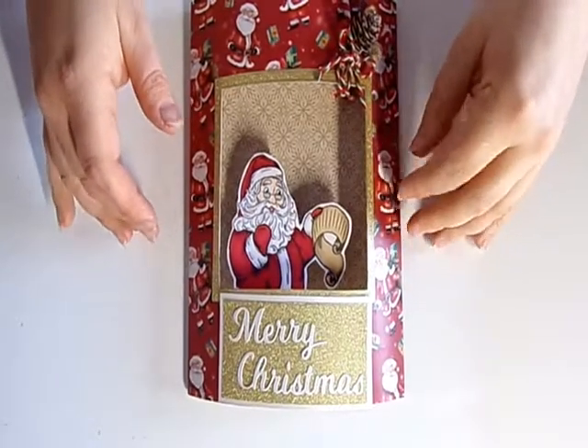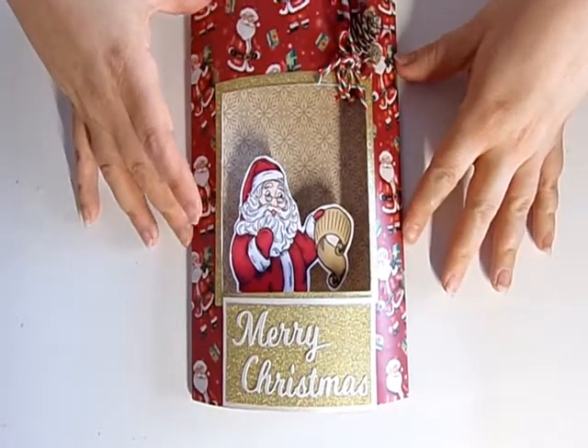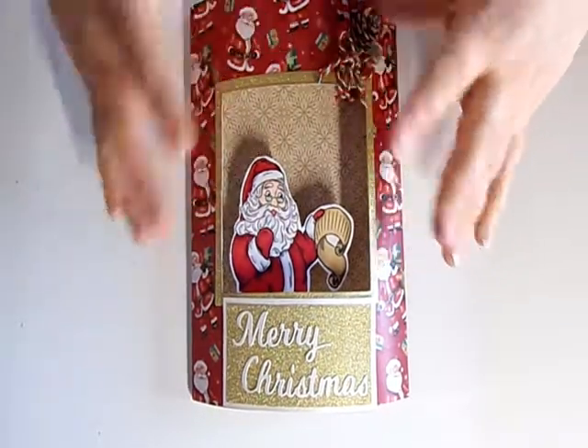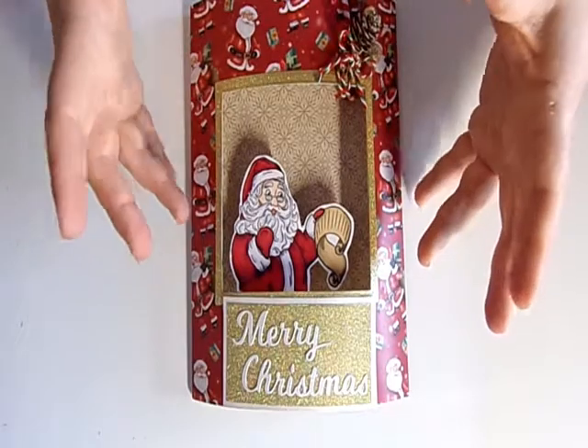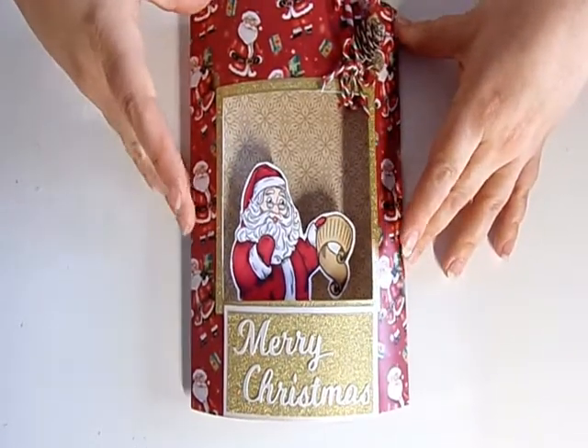Hey, I'm Becca and welcome to my channel. This is the first of my Christmas crafts 2021 — it's a dome card. There are plenty of tutorials on YouTube on how to do these, but this is just my little take on it.